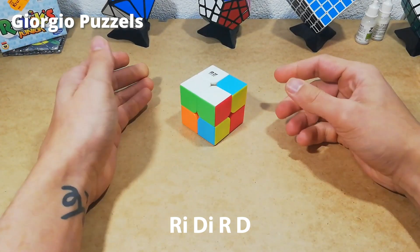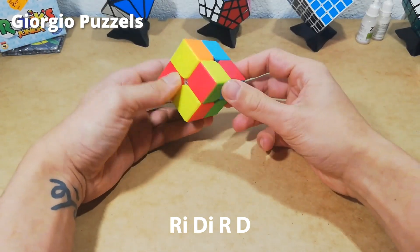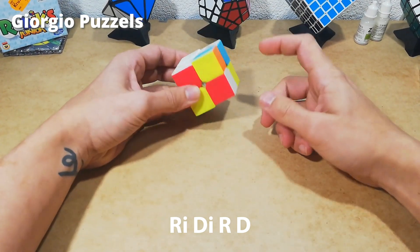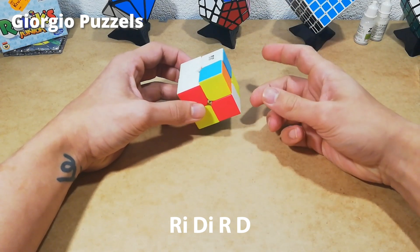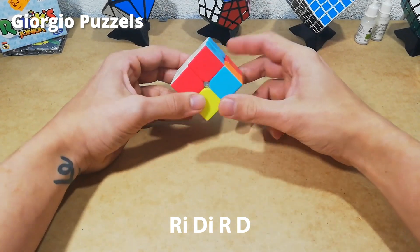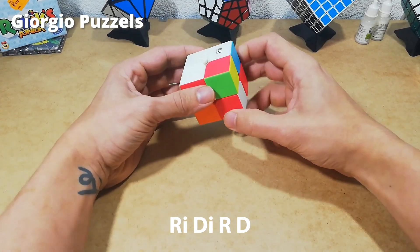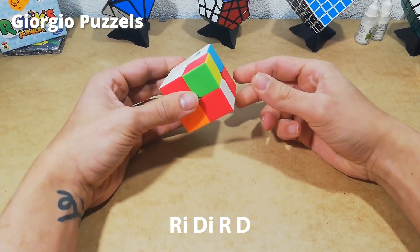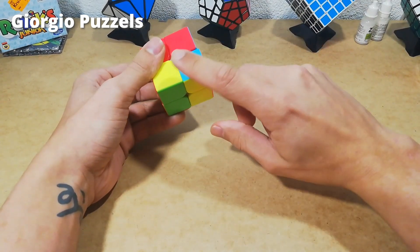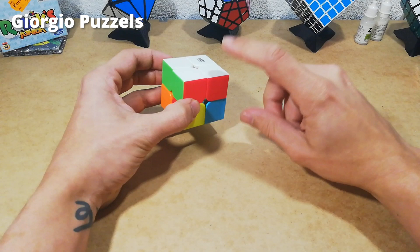Now we're looking for the last piece. There's only one white piece left so it's easy to find. Because I cube a lot I know this piece is on the right side, so I'm going to have to do this algorithm just once: right inverted, down inverted, right, down. Always remember to finish the algorithm — some people forget the last down move. When you do right inverted, down inverted, right, down, they forget that down move. It doesn't really matter in this stage, but later when finishing the cube you need to remember to finish that algorithm.